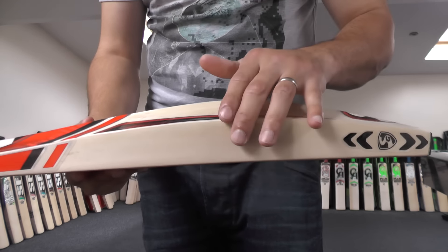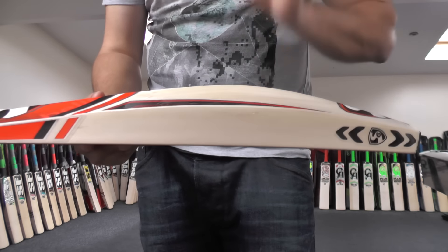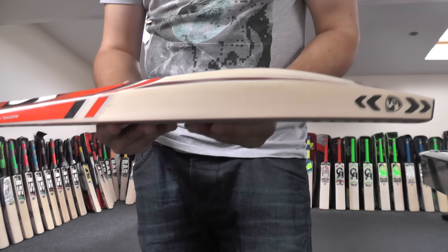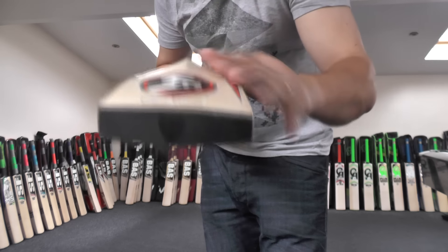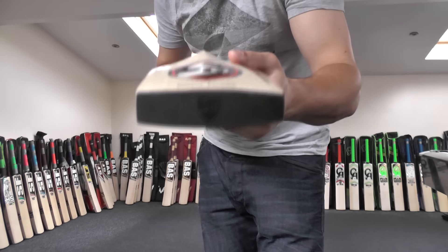You're looking at a 40mm edge and around about a 63-64mm spine. All the specs and measurements are listed on the website. And if we just look down the spine, you're getting a very full profile shape. SG used to be heavily concave, but this year they're producing some really nice quality bats with full profiles.